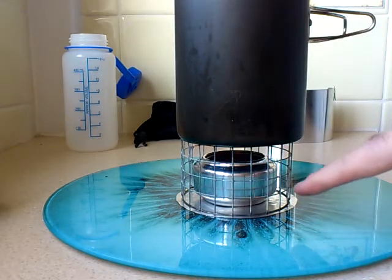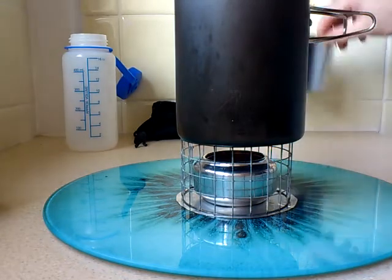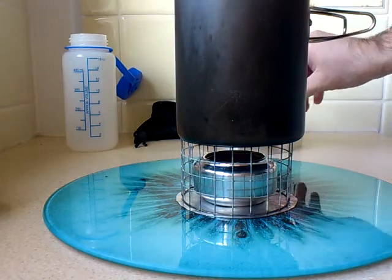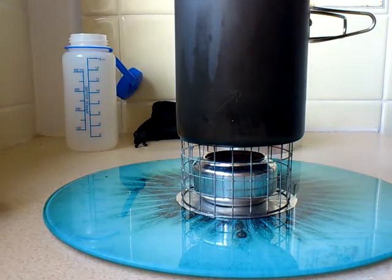As you can see: base plate, pot stand, stove. If I need to, I could use the windshield, but as I'm indoors I'm not going to do that. And that cost me around a couple of quid — around £10 in total, including postage and packaging. Just for the stand, the stove and the windshield itself.